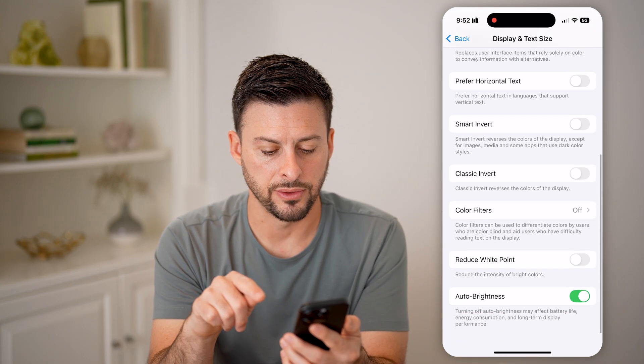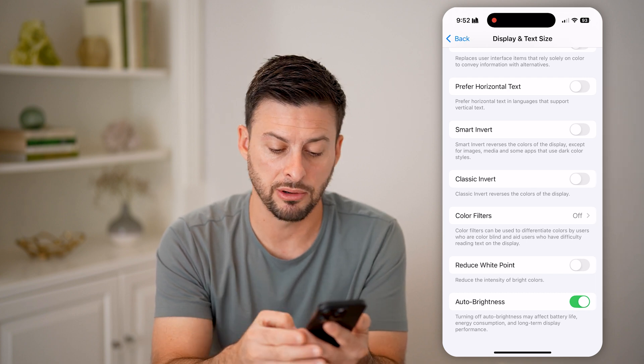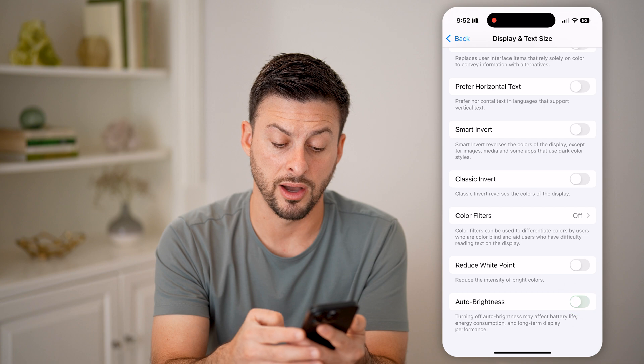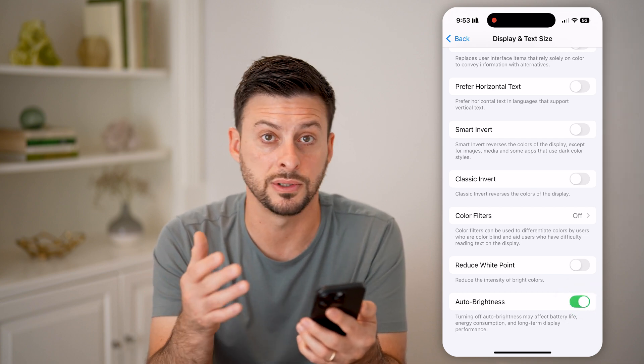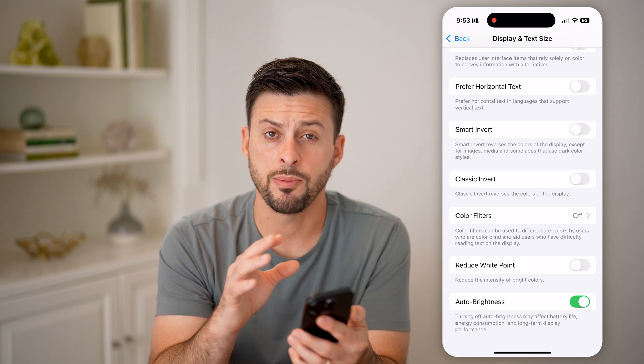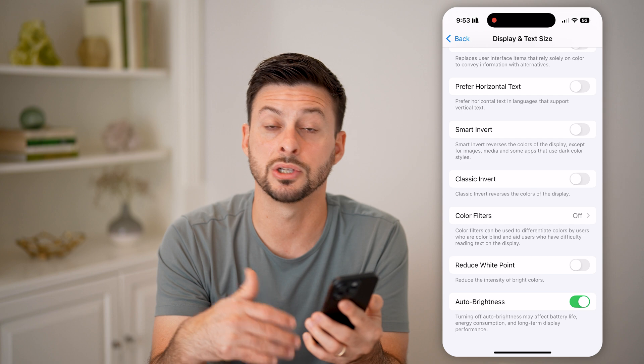Scroll down to the very bottom and you can see Auto Brightness here — 'Turning off auto brightness may affect battery life.' If this is off, just toggle it on and it will adjust the auto brightness. If it is already on, you might want to toggle it off and then on again just to reset it.